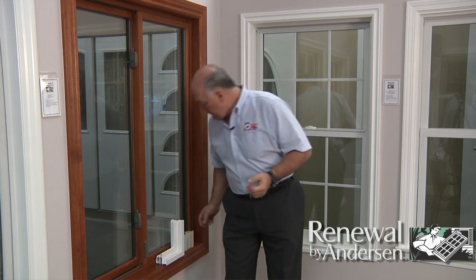The Series 2 window line was designed by Renewal by Andersen to compete against the lower priced vinyl windows that are out there on the market today. And unlike the vinyl windows, the Series 2 windows are made of a patented material that Andersen developed about 20 years ago called Fibrex. Fibrex is made of wood fiber, polymers, and resins that are joined under heat and pressure, so it has many wood-like properties.